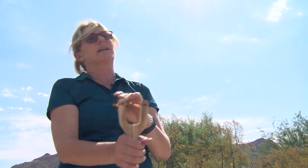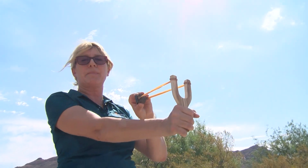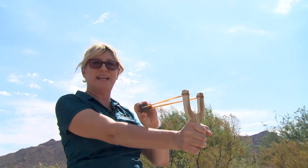So now we have the balls created and we're going to demonstrate how we're going to sling them and plant them into the park system. Ready — one, two, three, go.